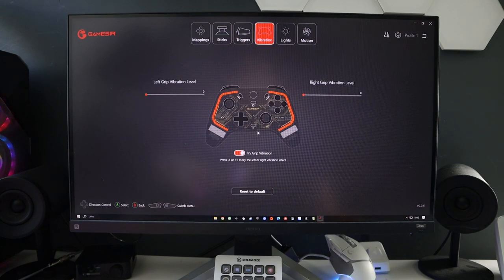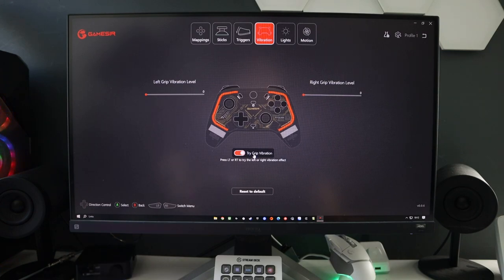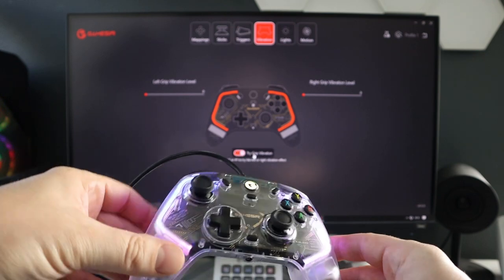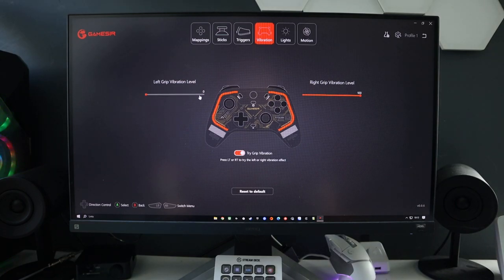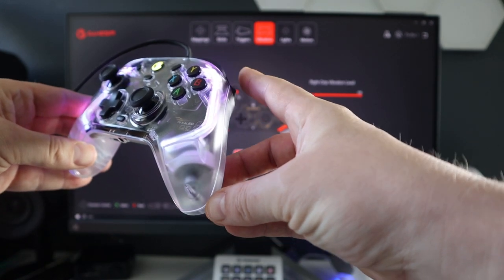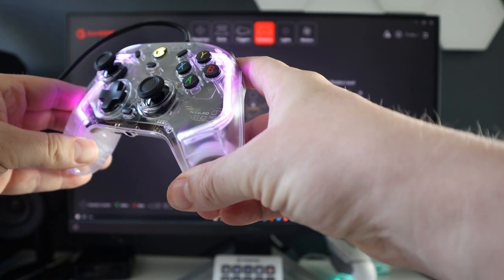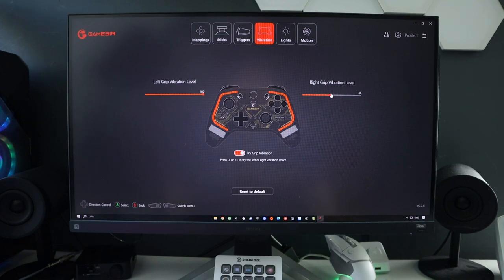Now vibration. This is just to test the vibration - you have the trigger vibration, where pressing the right trigger tests the right vibration motor and the left trigger tests the left. You can set the level up to 100 on both, and you can see the motor vibrating inside. There's a noticeable difference when you drop the level. Personally I don't use any vibration so I just turn them off, but it's entirely up to you.